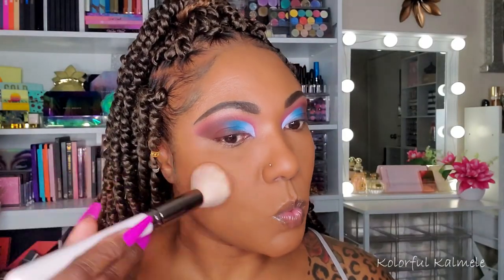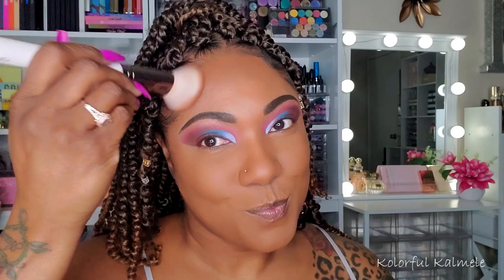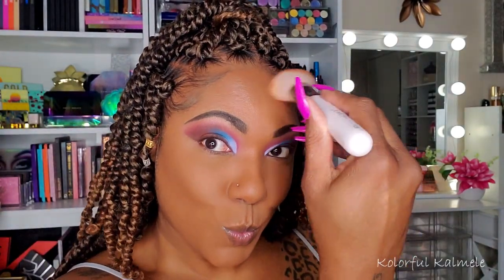Now for my bronzer, I'm using my Tamien Revolution palette — this is Paradise Glow. I really like this bronzer; I feel like it is a really good shade for me. It's very easy to use, easy to blend, buildable, and not harsh. It works well for me and I really, really like this face palette. So that's what I used today.